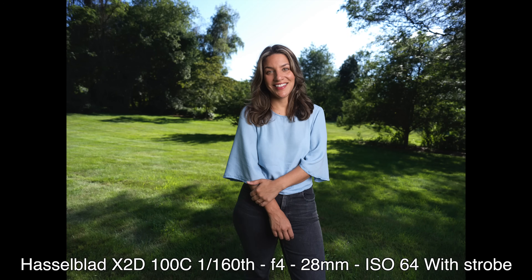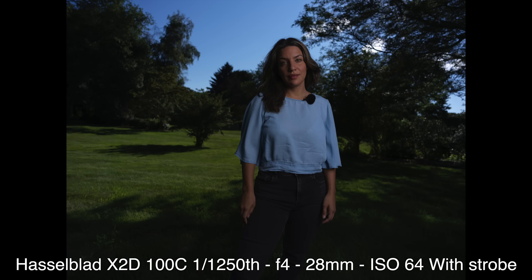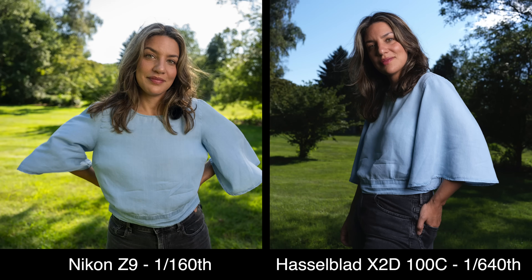Putting down the Z9 and switching to the Hasselblad, I'm not limited to 1/160th of a second. As I work up through the shutter speeds, I control how bright the background is — that's really powerful. At 1/160th just like the Nikon, the sky is still blown out. Raising to 1/640th, the leaf shutter blocks ambient light and you can actually see blue sky. At 1/1250th, my flash started getting dim because the flash duration was too long. At 1/4000th, the flash was nearly useless — so it depends on your flash's duration.